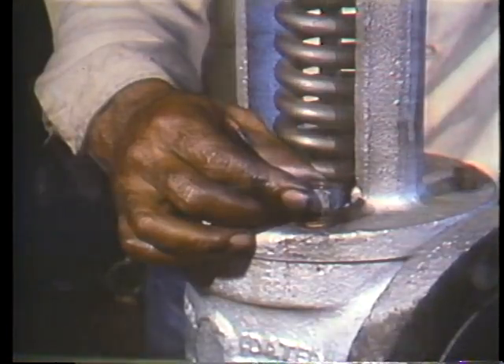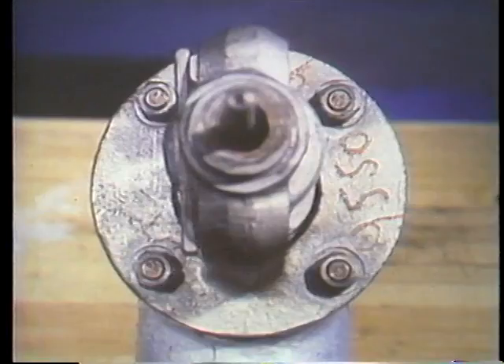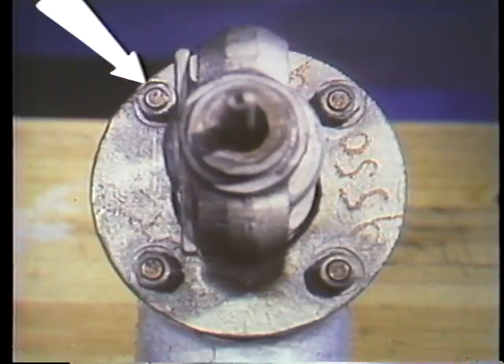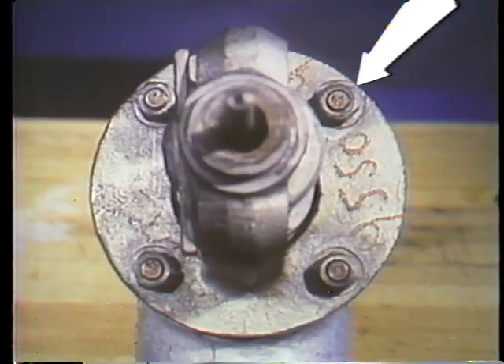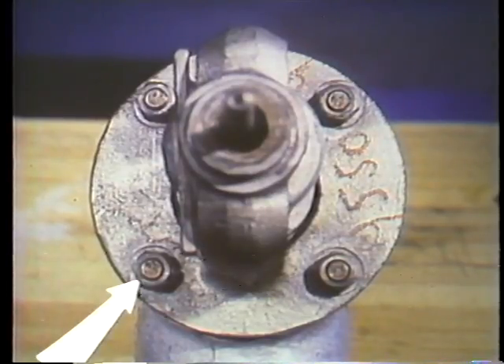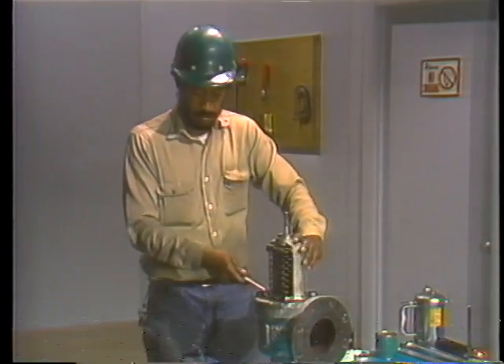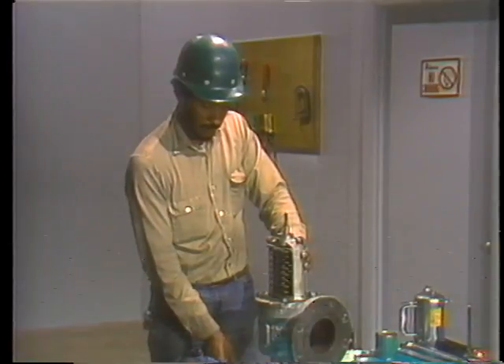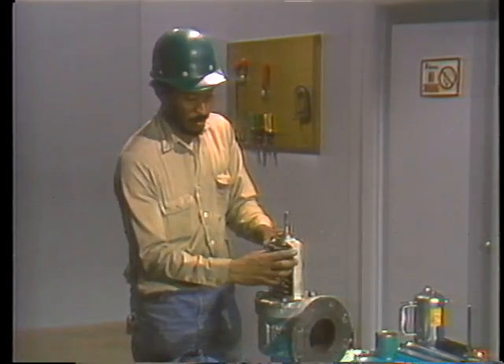The nuts are then put on the studs and tightened with a wrench. Remember to tighten the nuts in an opposition pattern — tighten one nut, then the one directly opposite it, then the third nut and the one opposite it. This ensures even contact between the valve body and the yoke. The yoke is now secured in position. This brings us to another critical point of the reassembly procedure: installing the compression screw.